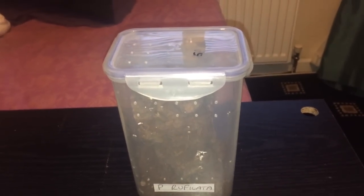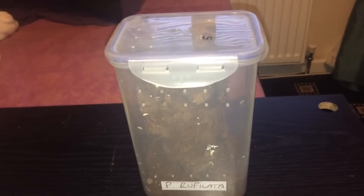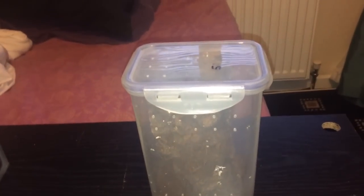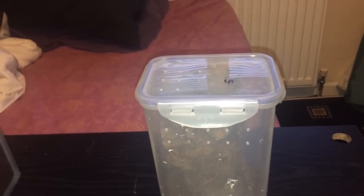Hi everyone, the Spider-Man here again. As you can see in the video, this is my P. ruffilata. Now, for people that are new to the hobby, P stands for Poecilotheria. In the Poecilotheria genus, there are around about 13 or 14 different species.